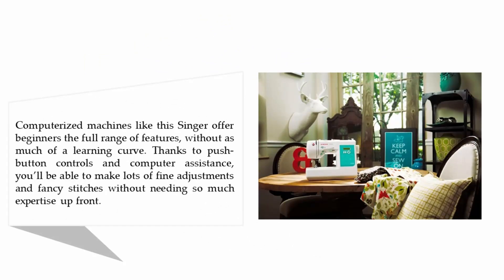Computerized machines like this Singer offer beginners the full range of features without as much of a learning curve. Thanks to push-button controls and computer assistance, you'll be able to make lots of fine adjustments and fancy stitches without needing so much expertise up front.